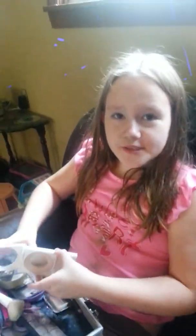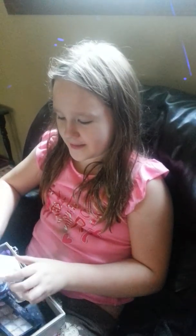Hi everyone! Today I'm going to be showing you a Frankie makeup tutorial. So let's get started with it.